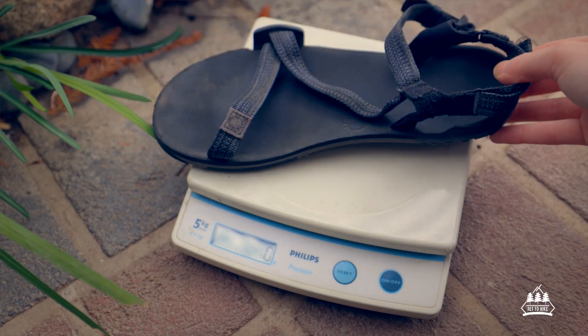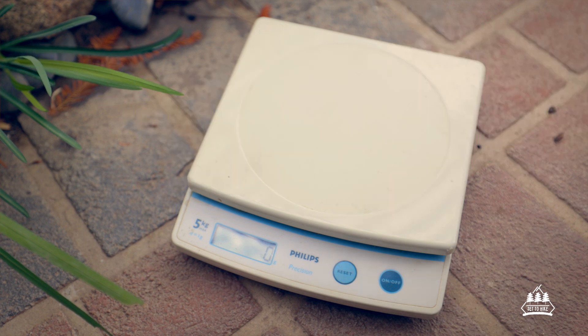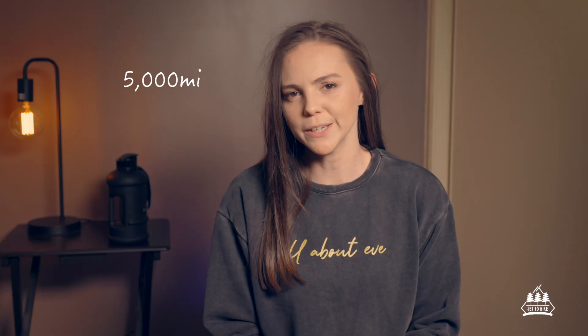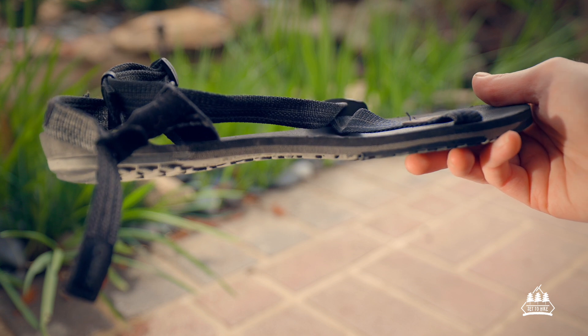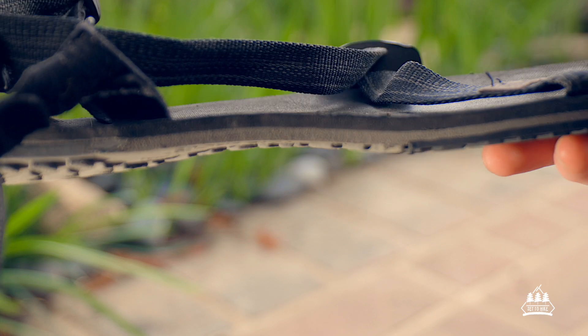Weight being one of the most important things to me — I have a size 7 here and it weighs about 120 grams each, which is actually slightly lighter than the pair of thongs that I own. Zero Shoes also have a 5,000 mile warranty, or 8,046 kilometers, which means if you wear your sandals down to thinner than one millimeter before 5,000 miles, you can pay for postage, send them back and they will replace them.